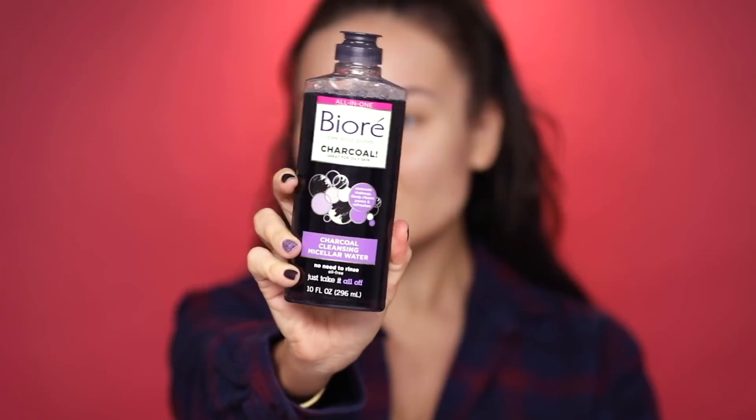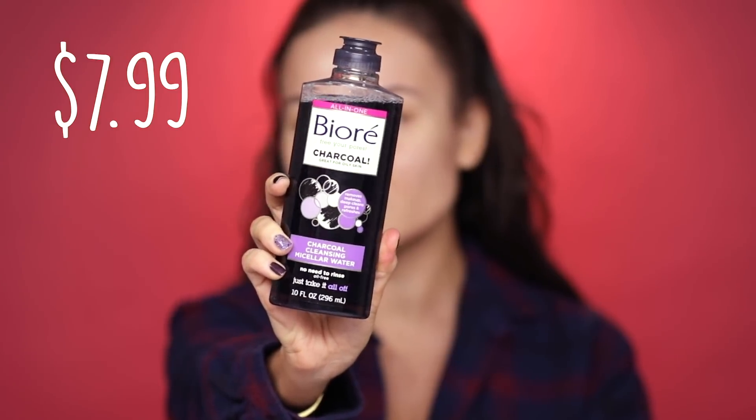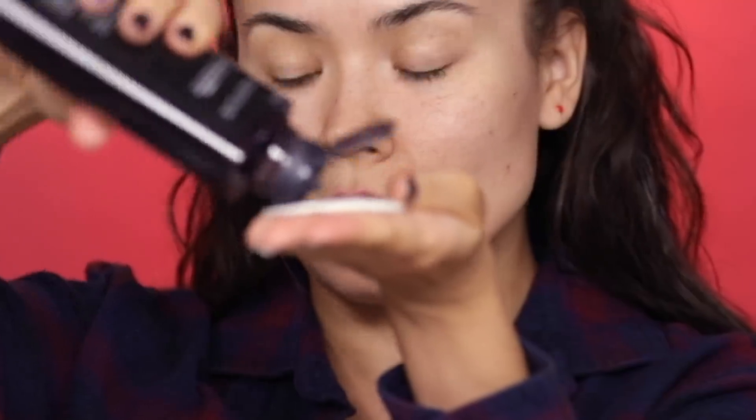So excited for this one. This here is a product that I just discovered very recently — it's a charcoal cleansing micellar water. I like to use it to prep my skin before applying my make-up. It sloughs off any dead skin, gets rid of any excess oils and debris that may be on my skin. I like to even exfoliate my lips with it. I also pay very special attention to the area around the nose, between the brows, the forehead, the porous zones — all that.